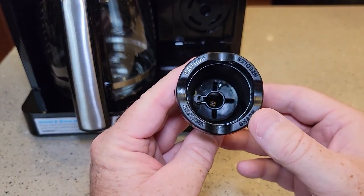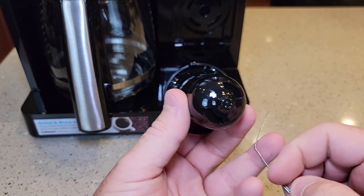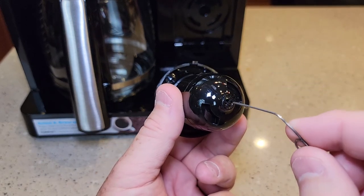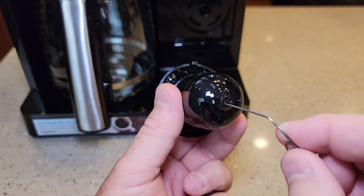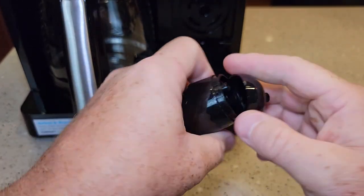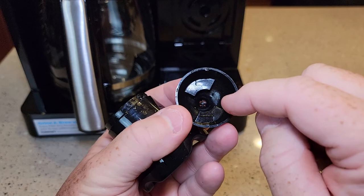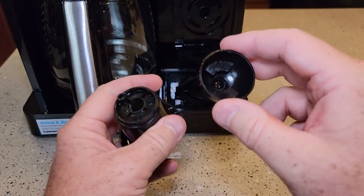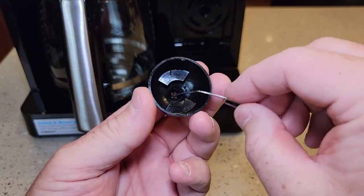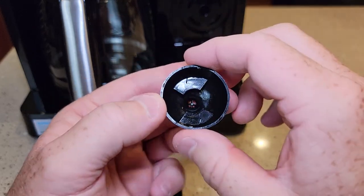So here we have this needle basket. You're going to want to routinely take this apart and clean it because there are four little openings right here. When your coffee starts to splatter all over and not go into your cup — it should come out in a nice stream — these four little pie-shaped holes can get clogged. Hold it like this and kind of twist it and it will pop off. You'll be surprised how dirty this actually gets with coffee oils. Take this over to the sink, rinse it out, wash it with soap and water, and clean those four little holes. This should be a routine you do every once in a while — don't wait till it's too late.